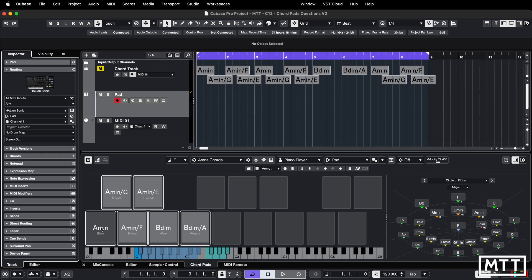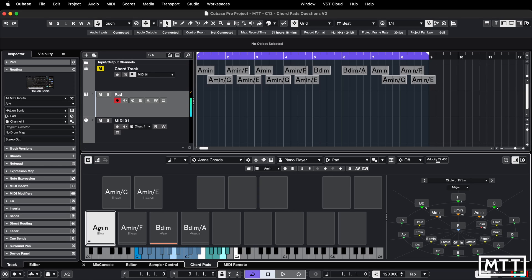Here we have chord pads set up with that two-handed piano, Italo house piano kind of sound that I had set up. Now if we drag this chord pad onto the track, we just get a block chord with no pattern in there, which is a bit annoying.